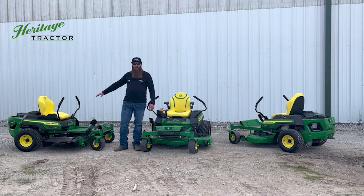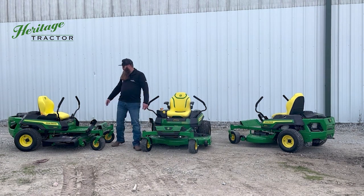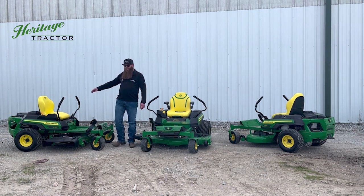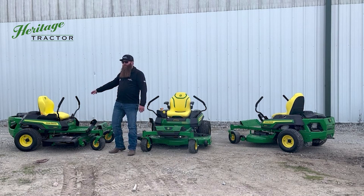The Z315E is going to be your base model in the lineup. It's going to be available with an 18-inch high-back seat and a 20-horsepower Briggs & Stratton engine.